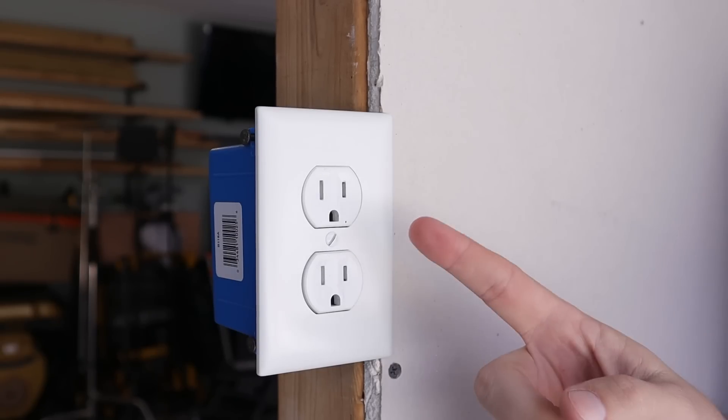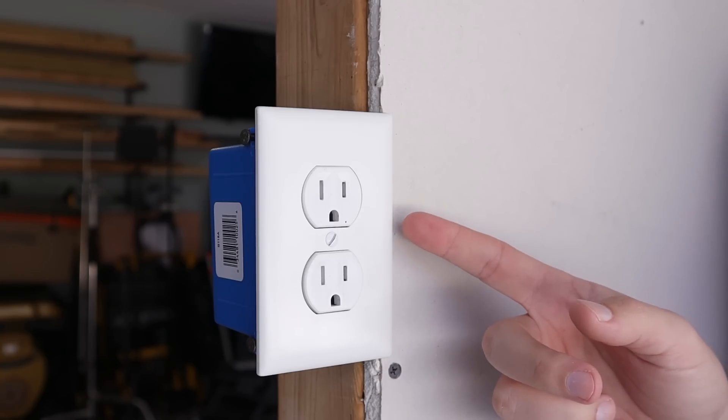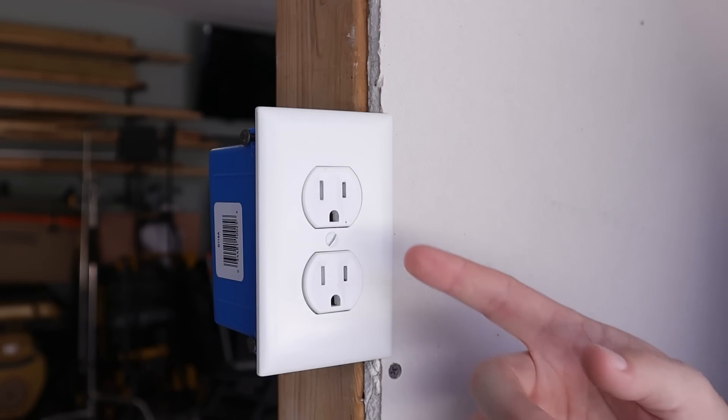If you can go with something else — some of the other things we're going to talk about in this video — you'll be much better off doing that than using this adapter, because this is not a long-term solution and you could be putting yourself and others in danger. So now let's talk about the next way that people try to deal with those two-prong receptacles: basically making that adapter even more permanent. They take out the old two-prong receptacles and install a more standard three-prong receptacle.